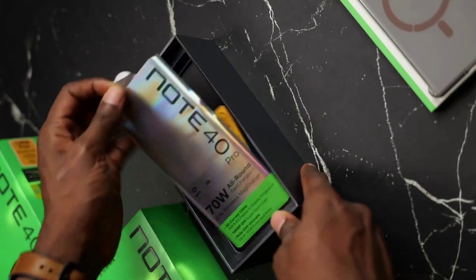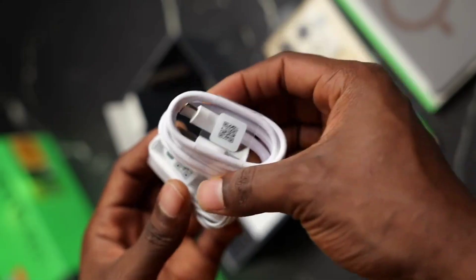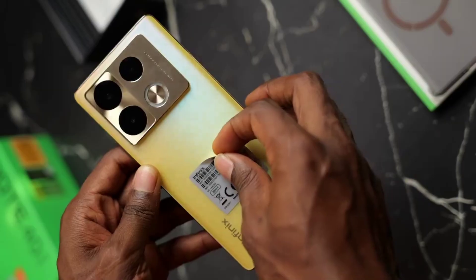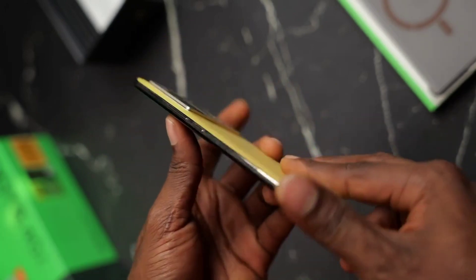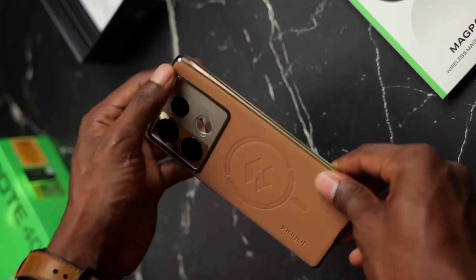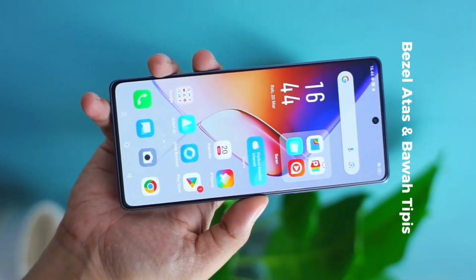The Infinix Note 40 impresses with its stunning display, powerful performance, versatile cameras, long-lasting battery life, and 5G connectivity. At its price point it offers incredible value for money. That wraps up the review and unboxing of the Infinix Note 40. If you enjoyed this video, don't forget to like, share, and subscribe for more content. Thanks for watching and I'll see you in the next one.